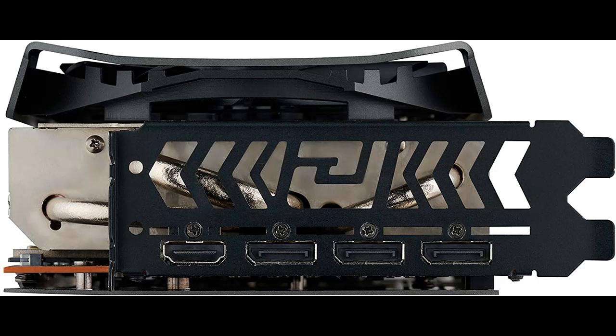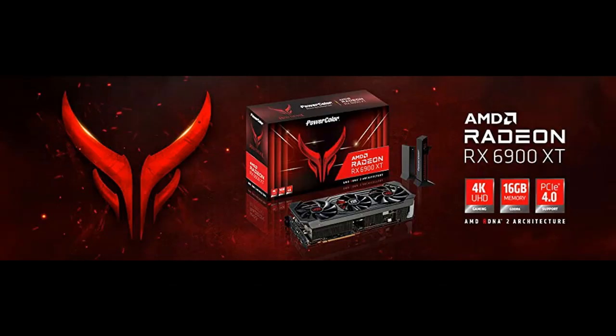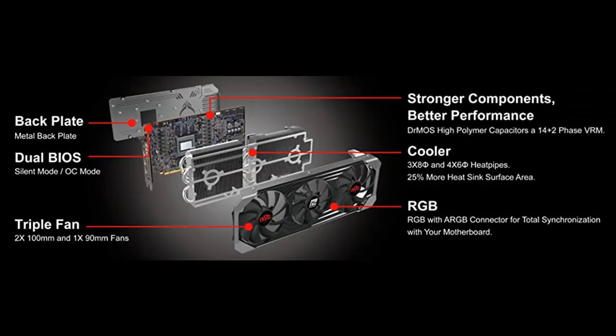With the new exquisite look, choose your unique RGB effect through the Devil's own RGB software. Additionally, simply plugging an ARGB LED cable into a motherboard will allow the Red Devil RGB light to be seamlessly synced with the motherboard, enabling you to immerse yourself in a unique aesthetic atmosphere.